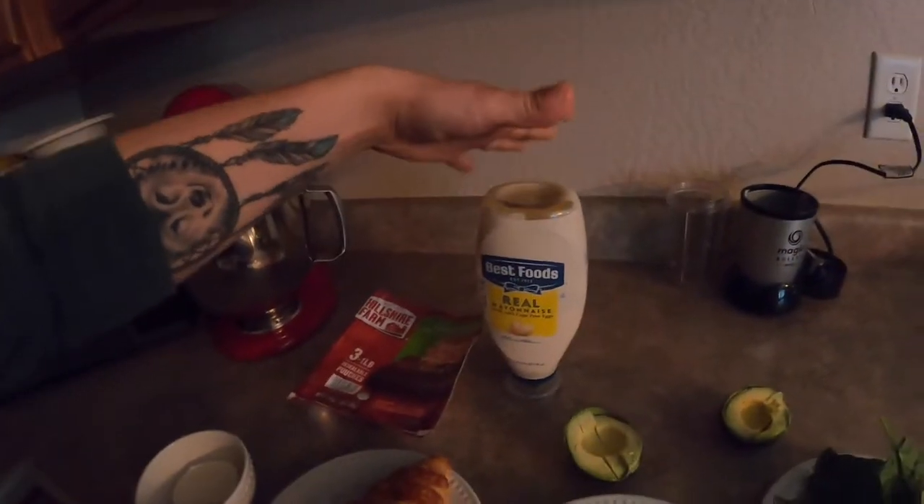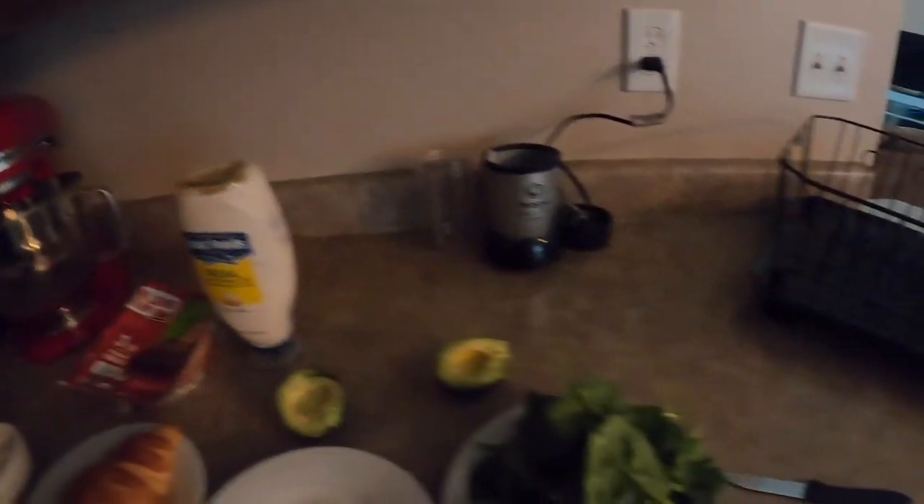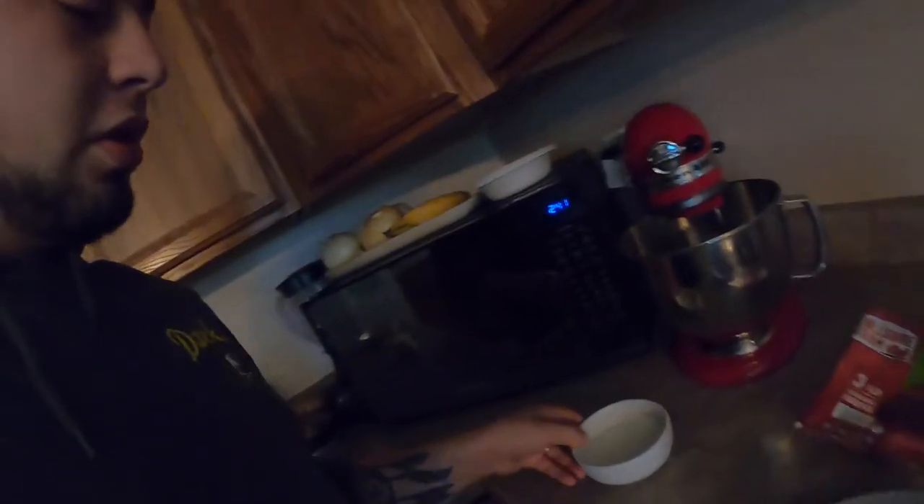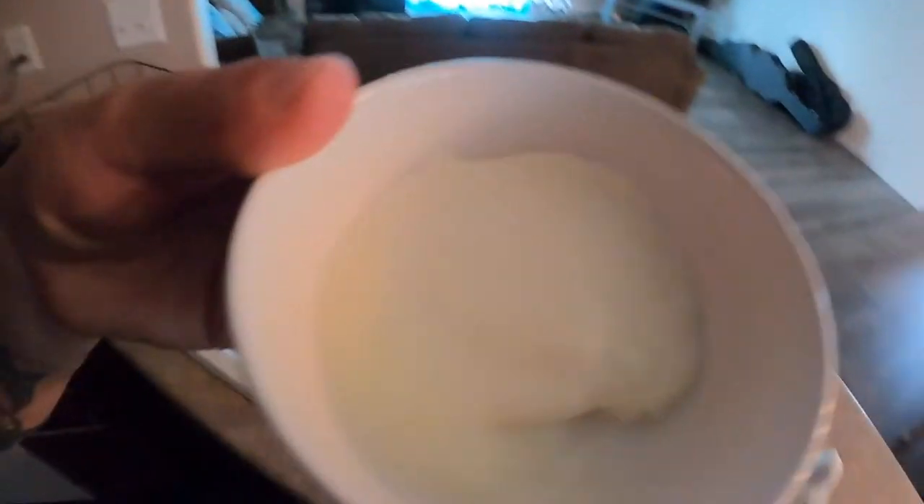And mayonnaise if you like mayonnaise, and avocado. I'm gonna go ahead and start with the cheese — I'm gonna melt it for 30 seconds in the microwave. It's done now, I'm gonna take it out and throw the juice out. They always get some juice in there.